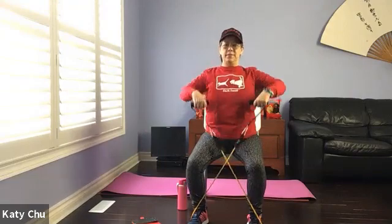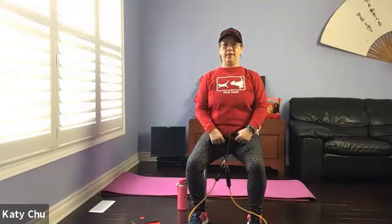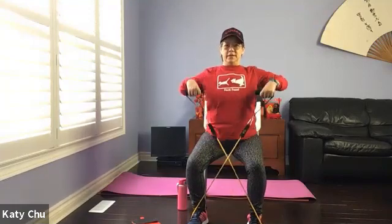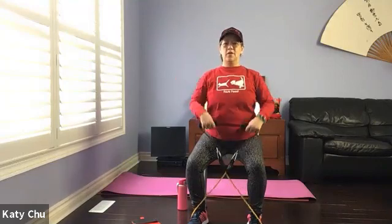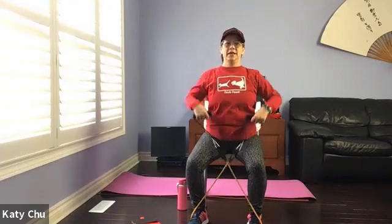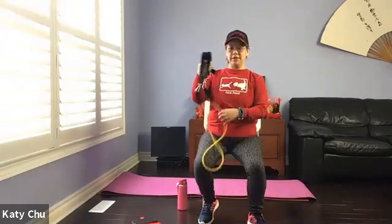Now let's do a combination: single, single, double, double. Single, single, double, double. Keep going. One last set — single, single, double, double. Double, double — slowly, slowly release. We're going to get ready to stand up. Take your time, take water if you need.